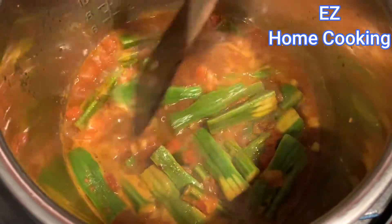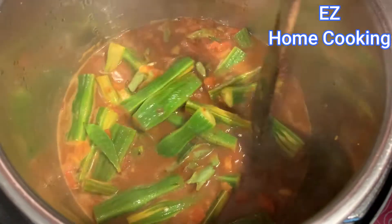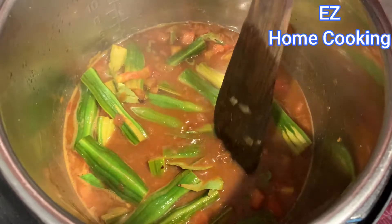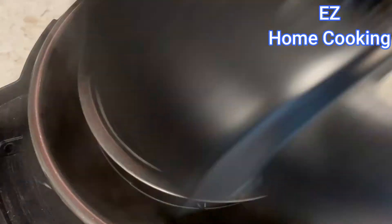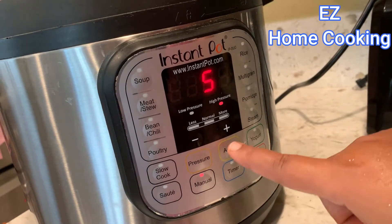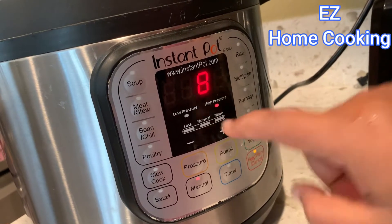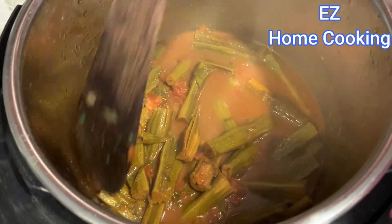Once everything is added and mixed, close the lid. I cooked it on the Instant Pot on manual pressure for eight minutes. If you're doing it in a pressure cooker, cook it for two whistles. If it's on the stovetop, manually stir and cook it for 15 minutes on medium to low flame.